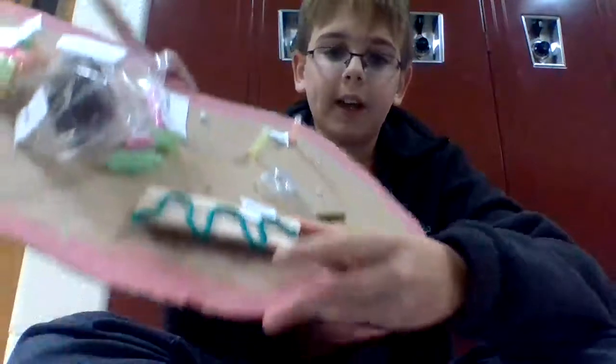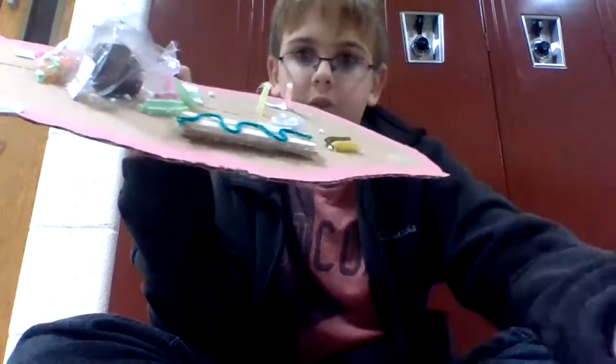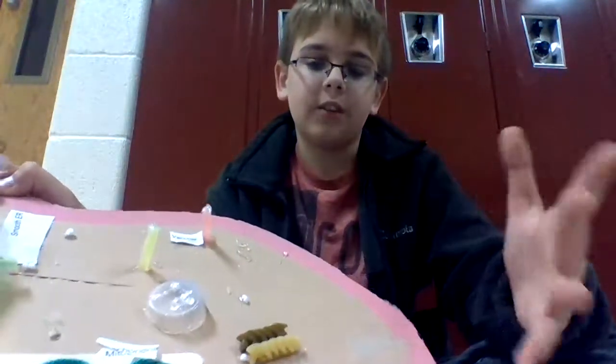Here we have mitochondria, which takes supplies and makes it into glucose, which is a sugar that keeps the cell running.